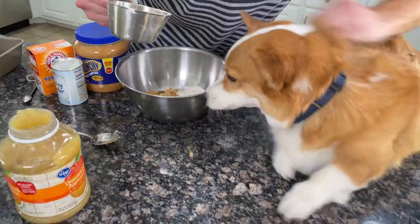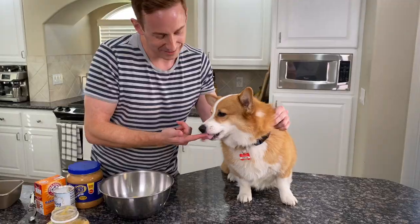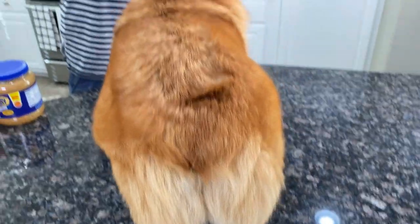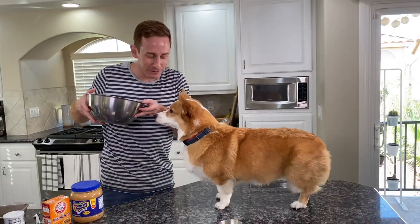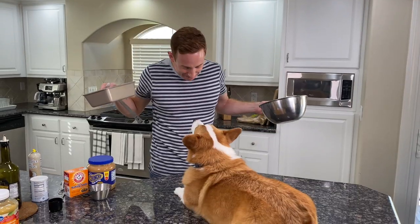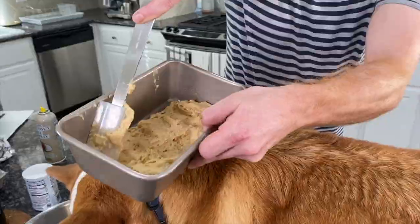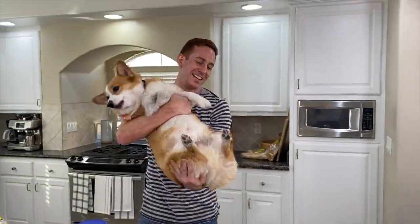I'm gonna put the applesauce in. That's a good boy. We gotta put this in a cake dish so it becomes a cake — we gotta grease the pan. This is for Luna and Maui. Let me just spread it all around. You can't eat all the cake batter. I think that's enough for Assistant Chef Hammy.